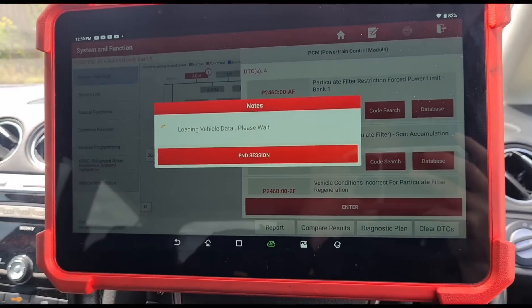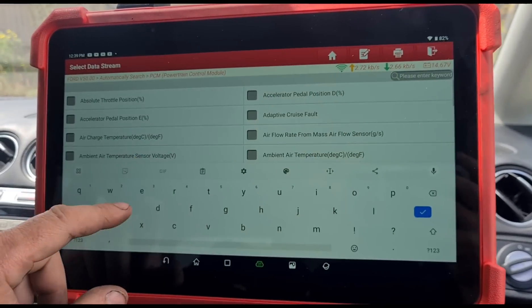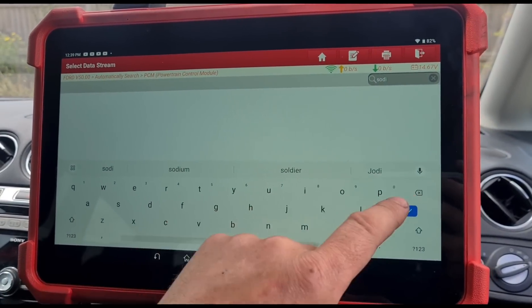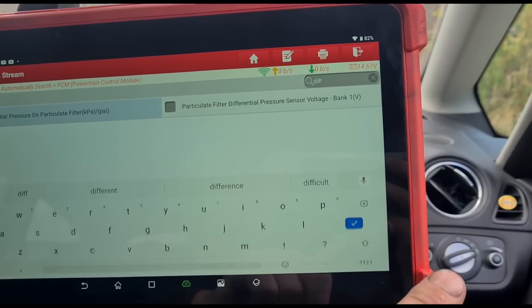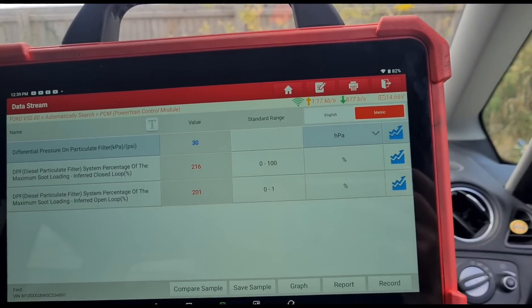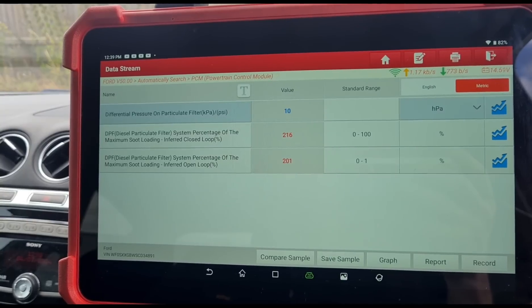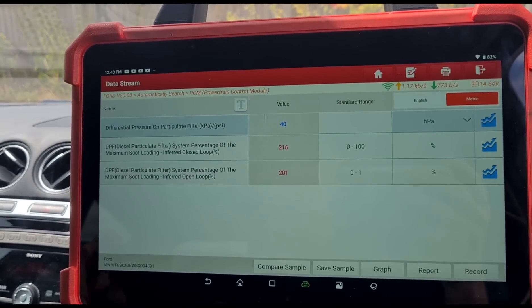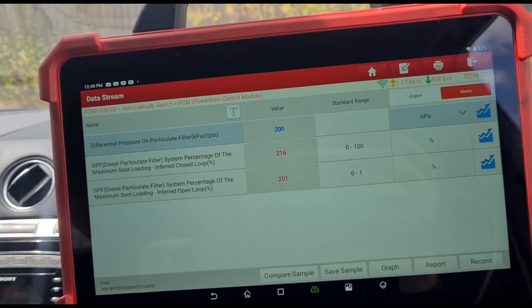Let's go into the live data and have a look at the data stream. We'll look at soot and differential pressure of the DPF. We've got 30 millibars of pressure at idle — this only goes up in 10 increments. Let's increase it by around 100 RPM and see if that goes to 40. It actually dropped a little bit there. So we've got just over 30 millibars at idle. Let's hold it up to around 3000 RPM — around 200 millibars.